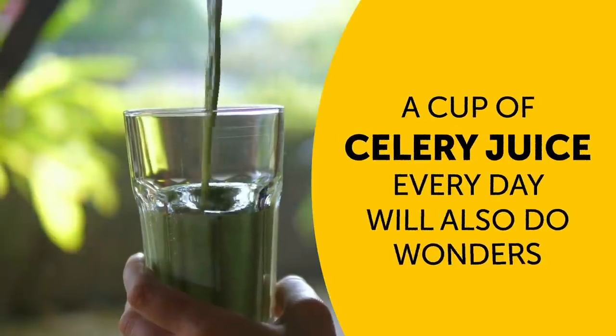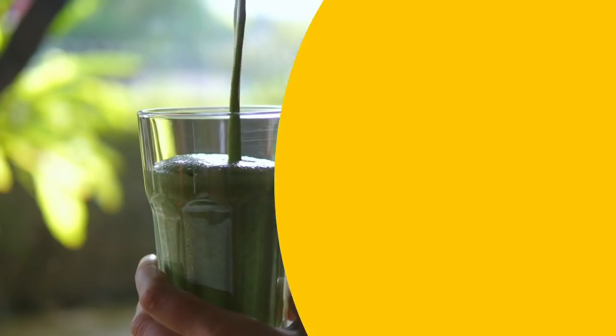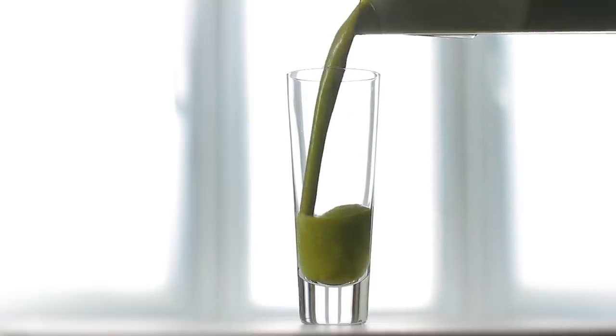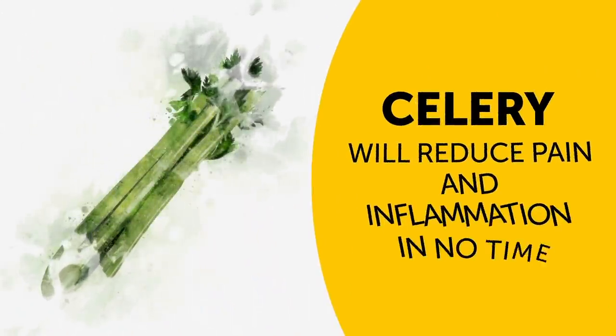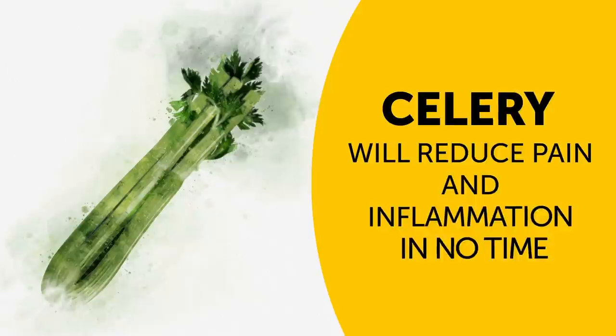Making yourself a cup of celery juice every day will also do wonders. Just take some fresh celery, dice it up, add water, and put everything in a mixer. Once your juice is ready, add a bit of honey and drink it at least twice a day. Celery will reduce pain and inflammation in no time, which is exactly what anyone who suffers from sciatic nerve pain needs.